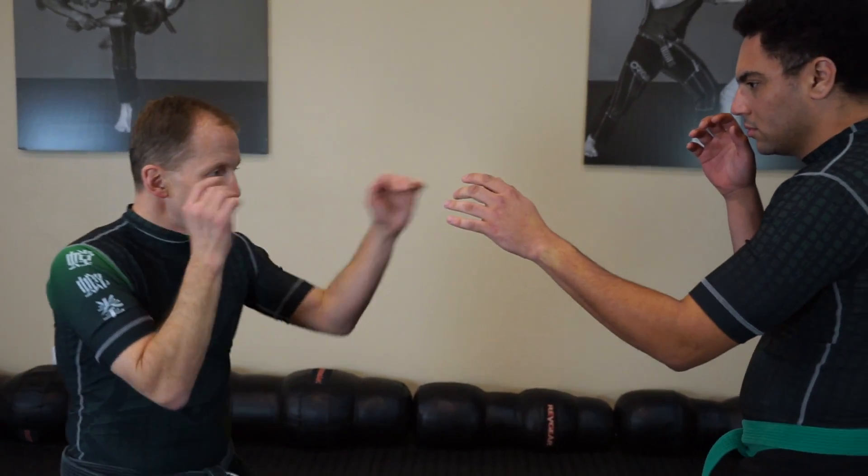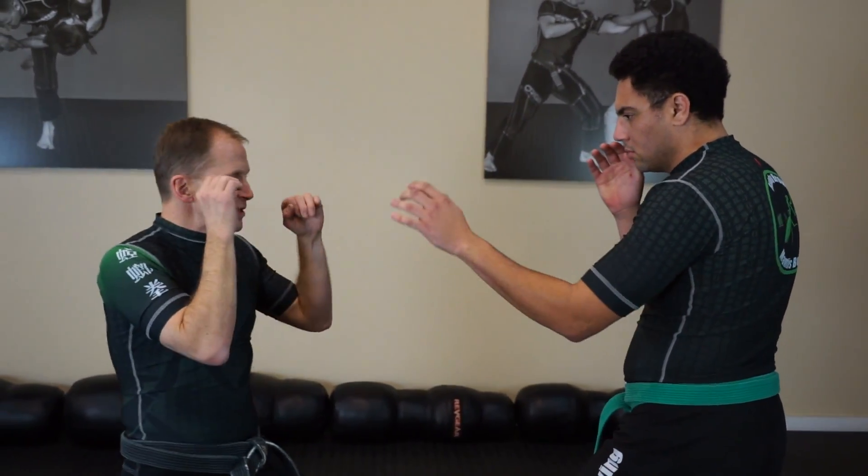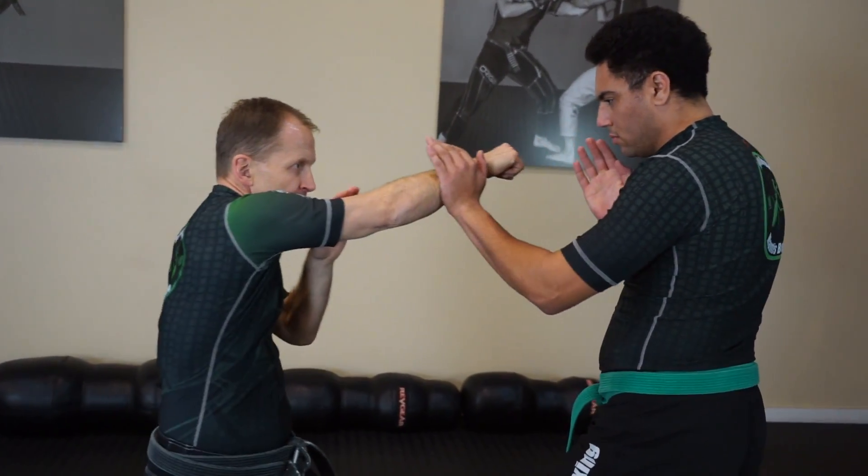Thomas is going to set up and we'll show you the forward and reverse punch. Forward is my lead hand — I shuffle and punch. If I'm just standing still: forward punch, reverse punch, forward punch, reverse punch.